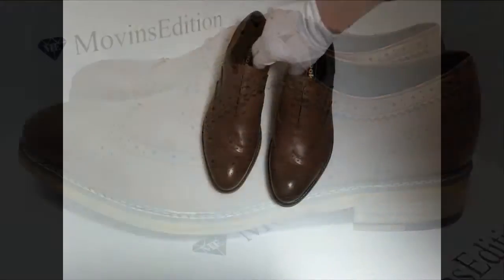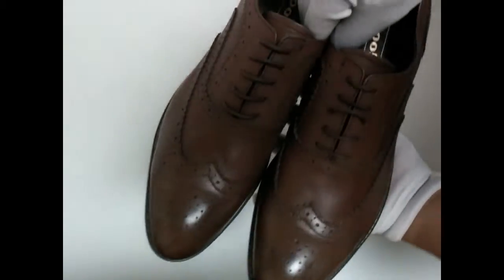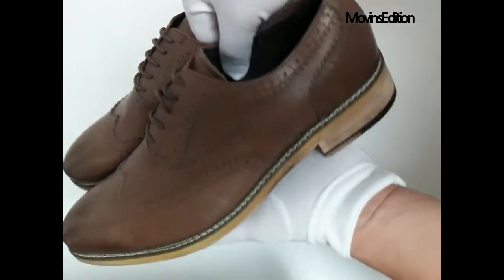Hello, I'm Alex from Moovins Edition. I'll introduce an item of Wingtip Oxford shoes from the Moovins Edition series.